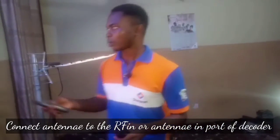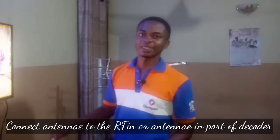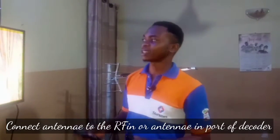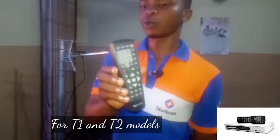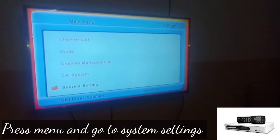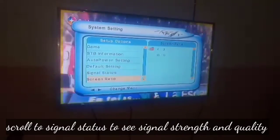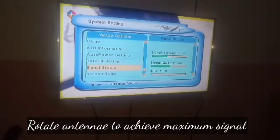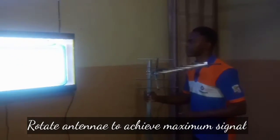Place the antenna at the back of your decoder and make sure it is connected to the antenna-in port — on some decoders it is labeled RF-in, on others it is antenna-in. On your remote control for the first T2 decoder, press the menu button once. Then navigate down to system settings and press OK. From there, go down to signal status. Once you do this, you need to track your signal — rotate the antenna to find the best position.